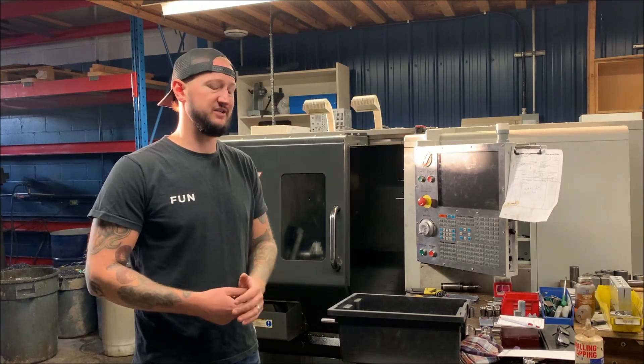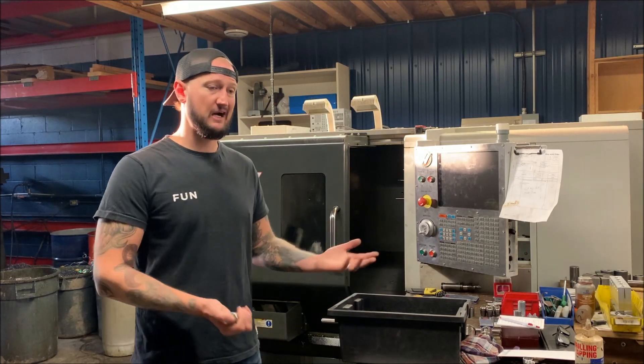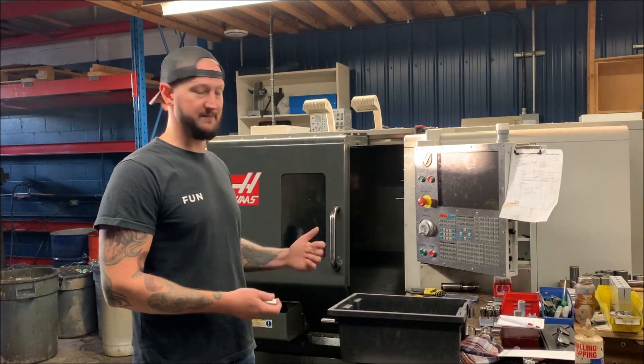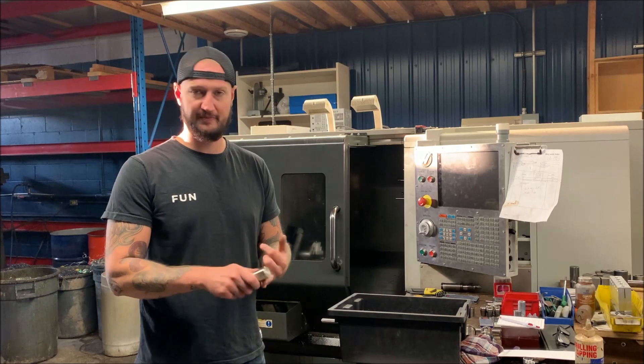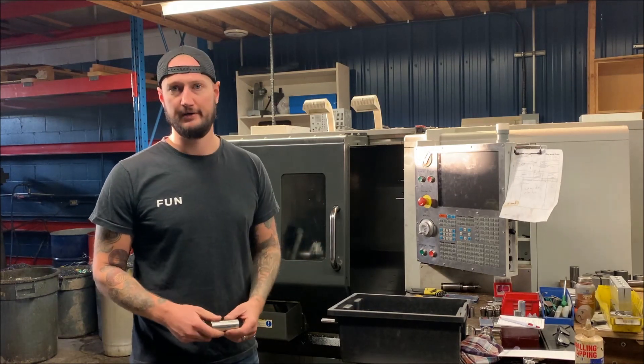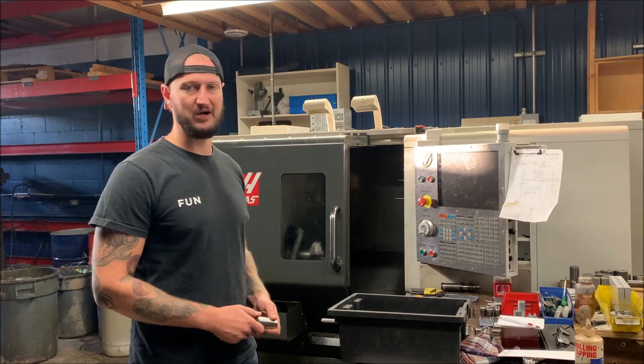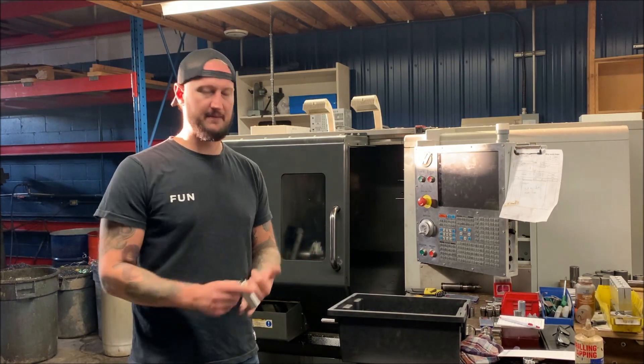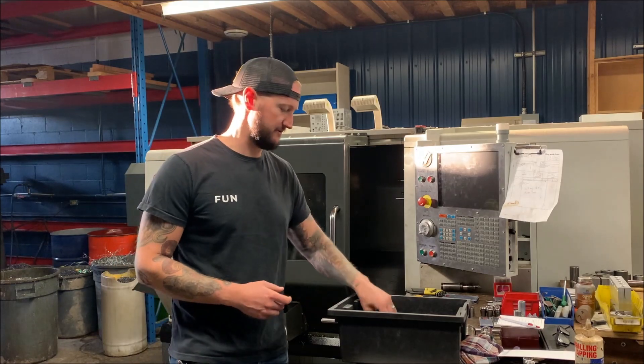With all Haas machines - I know the price point - they do excellent work, and if I need parts I don't need to order them from Korea, Japan, or Germany. I can get them from California or Toronto, which is close to me. That's very handy especially if you have a machine down and a rush job - you can get a tech and parts out here within a couple of days.